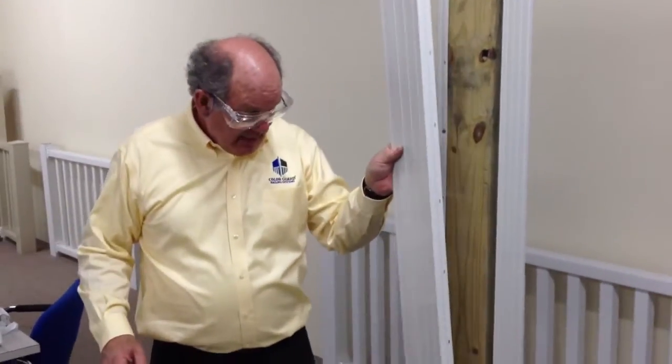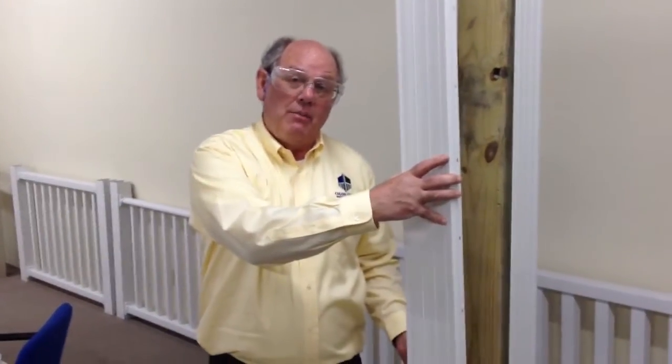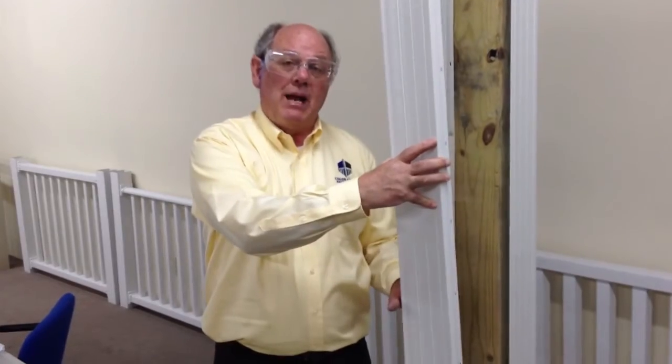Also, just an installation tip: if you're putting this on with railing, make sure that the last piece you put on is on the side where the railing brackets are going to come in. That way you'll have the additional security of your lower and top railing brackets screwing it on.